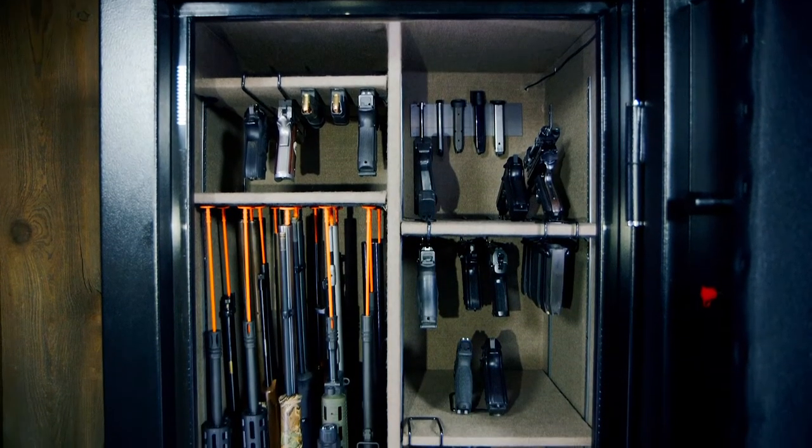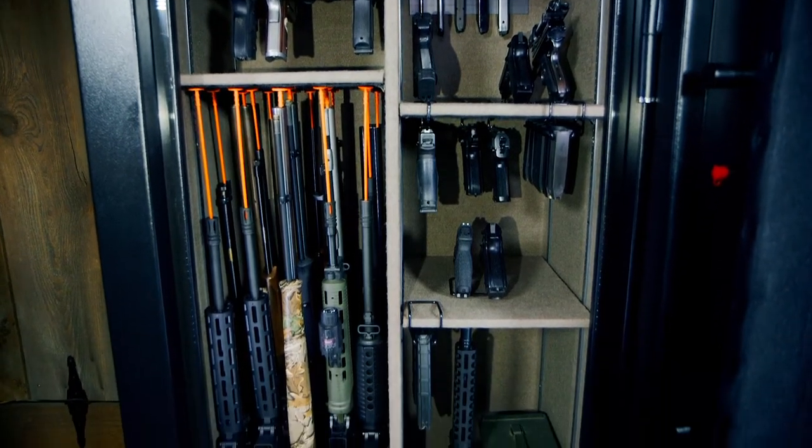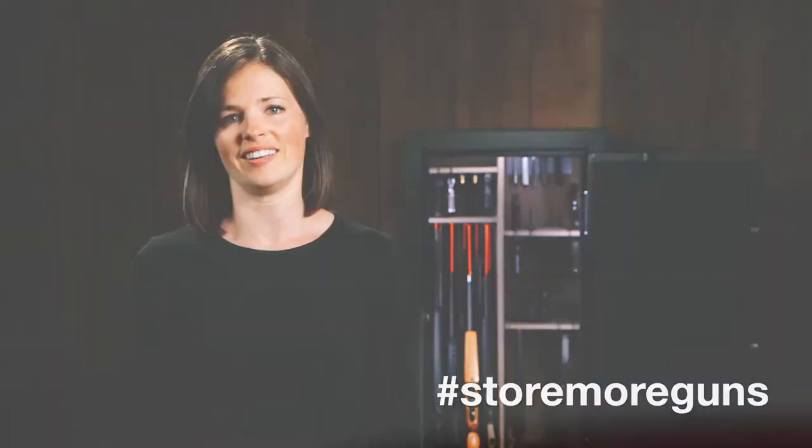How many more guns did you fit in? Are you able to get the guns in and out of the back easier? Take an after picture and email it to us or post it online using the hashtag store more guns.